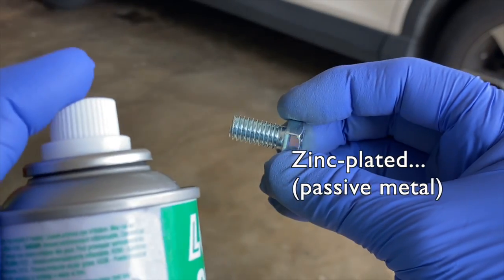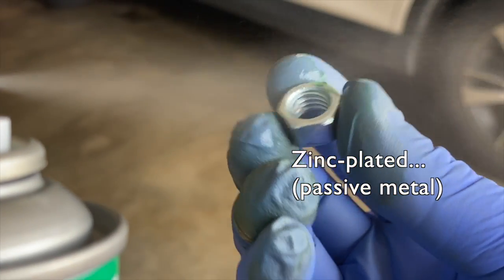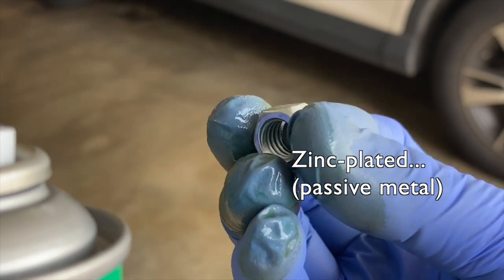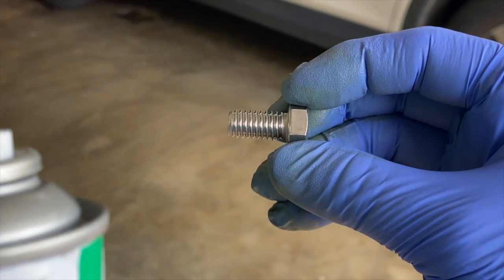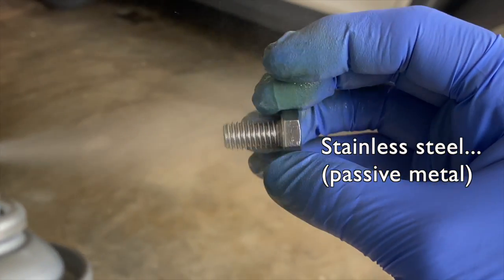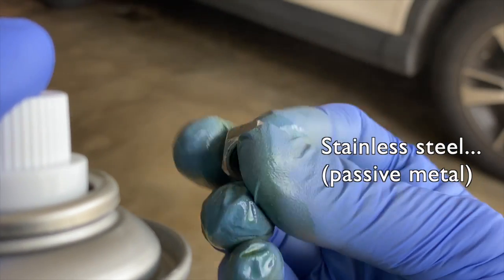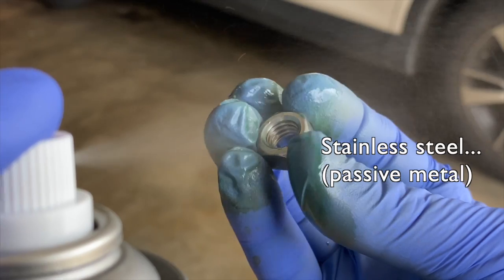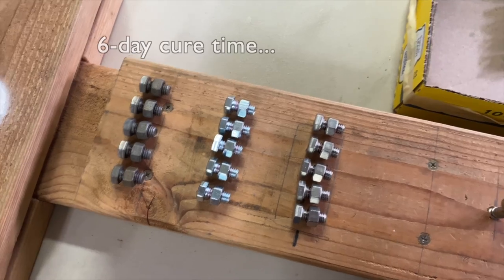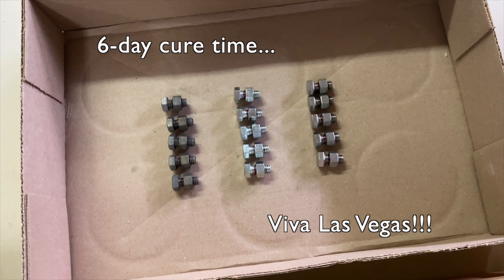Steel is an active metal, but let's test it anyway. Zinc and stainless steel are listed as passive metals in Loctite's thread locker manual. The primed or activated fasteners can be used as soon as they are dry. The primed part should be bonded within 30 days. I waited an hour before applying the red thread locker. All the assemblies were cured for six days because I had my priorities and ran away to Las Vegas for five nights.